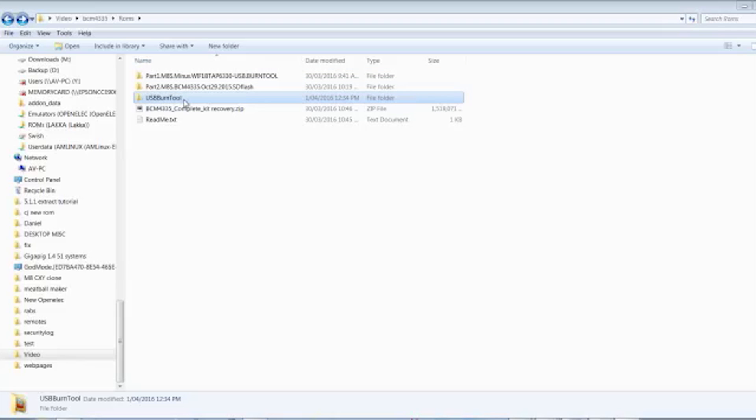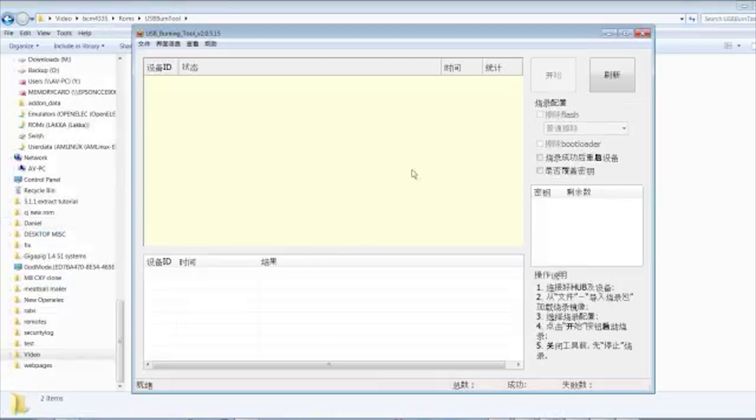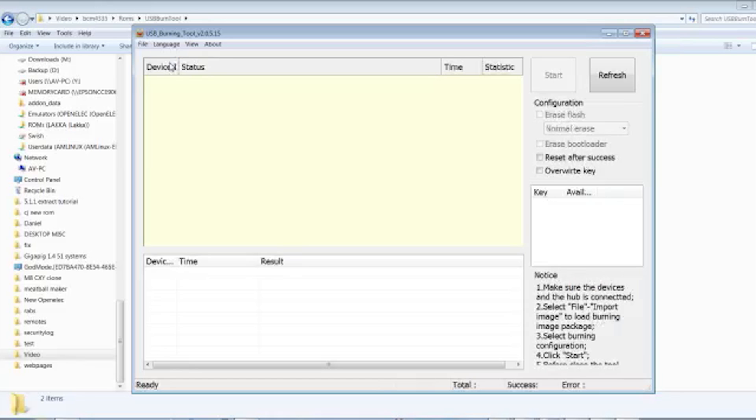The first thing you're going to do is install the USB Burn Tool, and install the Rockchip drivers that also come with the tool. If you don't install the drivers, your system might not detect the Amlogic box. Once installed, fire up the Burn Tool — you'll notice it's in Asian. Simple fix: up the top, click the second option, click English, and you've got it in English.